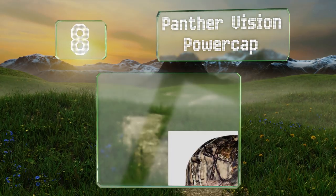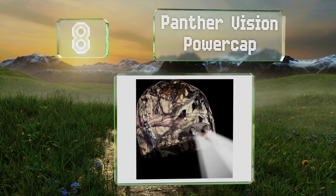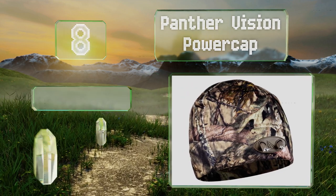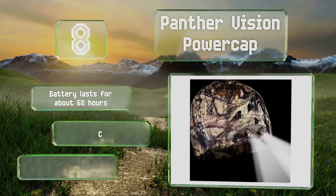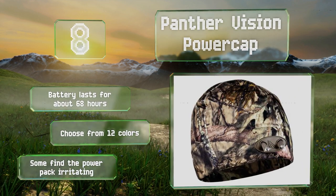Coming in at number eight on our list, the Panther Vision Power Cap provides hands-free lighting to help you find your way to your deer stand in the early morning hours. The dual action lights give you two bright spotlights for distance and two softer floodlights for close-up tasks. The battery lasts for about 68 hours and you can choose from 12 colors, however some find the power pack irritating.